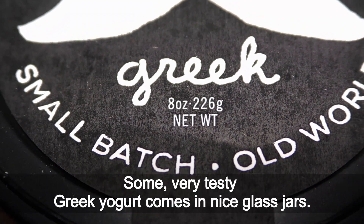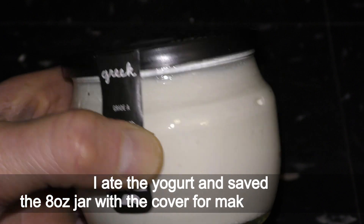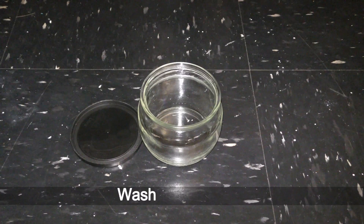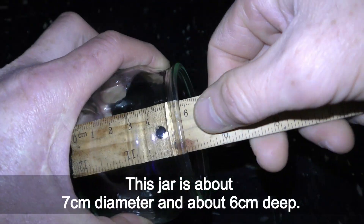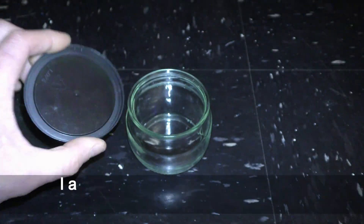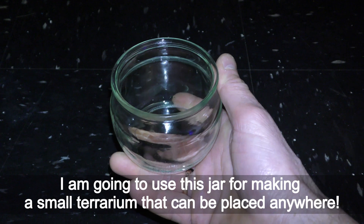Some very tasty Greek yogurt comes in nice glass jars. I eat the yogurt and save the eight-ounce jar with cover for making a terrarium. Wash the jar clean. This jar is about seven centimeters in diameter and about six centimeters deep. I'm going to use this jar for making a small terrarium that can be placed anywhere.